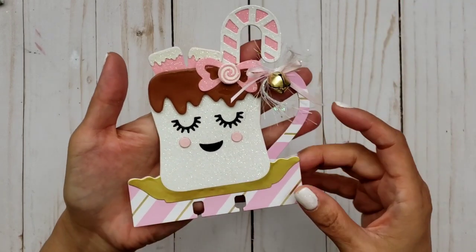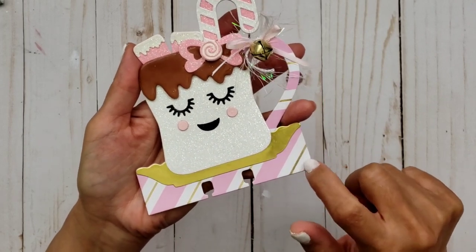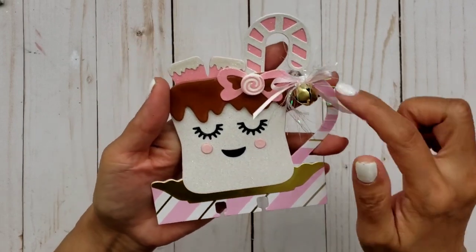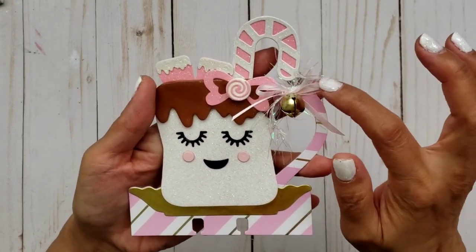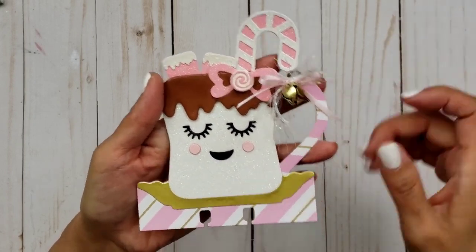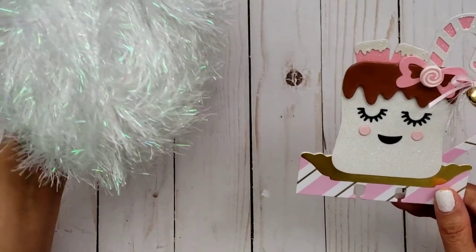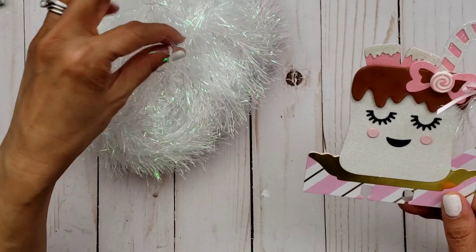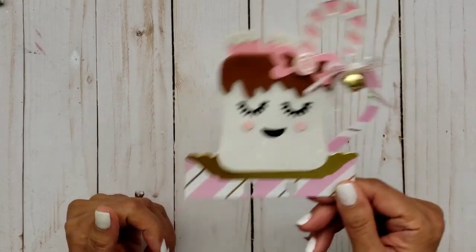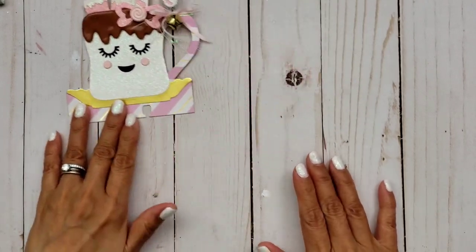My candy cane is pink and white, and I decided to do some gold accents since this paper has gold stripes on it. I made my saucer gold, added some jingle bells, and some really thin light pink ribbon. I'm also loving using this tinsel right now — I got it from Hobby Lobby. It's yarn with tinsel on it and it's so pretty and iridescent. I just love using it on my projects to give a little extra. There it is — isn't she adorable!